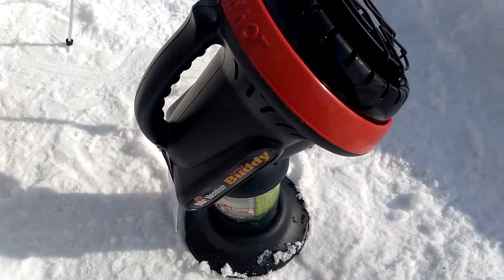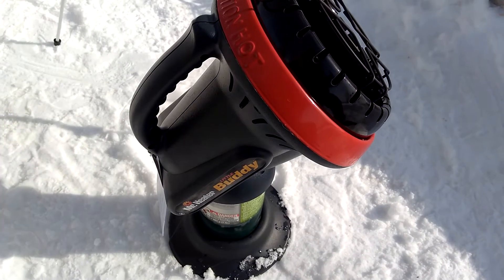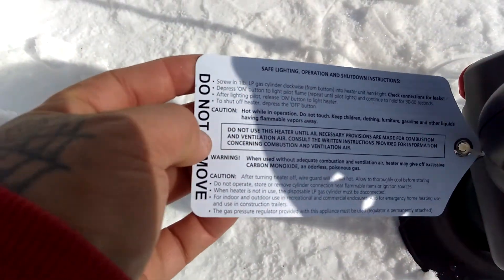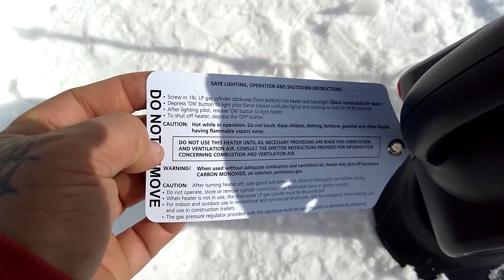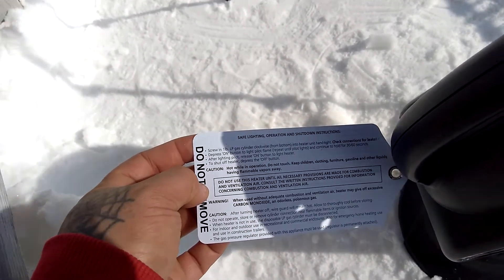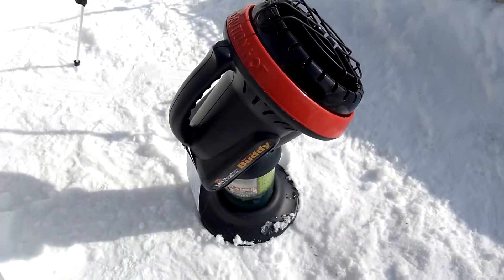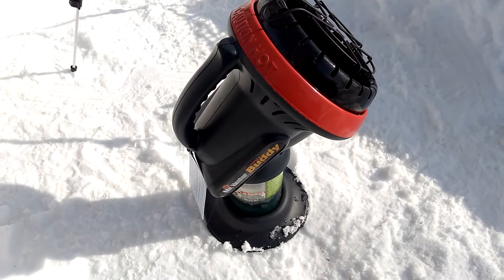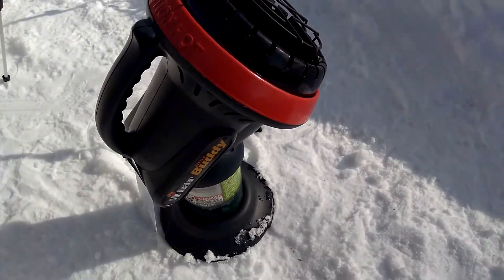The only bad thing I have to say about it is the carbon monoxide. If you're going to use it for ice fishing and you're going to use it indoors — right here, I don't know if you can see that — carbon monoxide, you've got to watch out for that. The combustion can give off excessive carbon monoxide, an odorless poisonous gas. When I'm in my shanty, I always have a door or a window open, because you can't smell or detect carbon monoxide. Next thing you know, you're dead. I don't use it indoors except for my shanty.